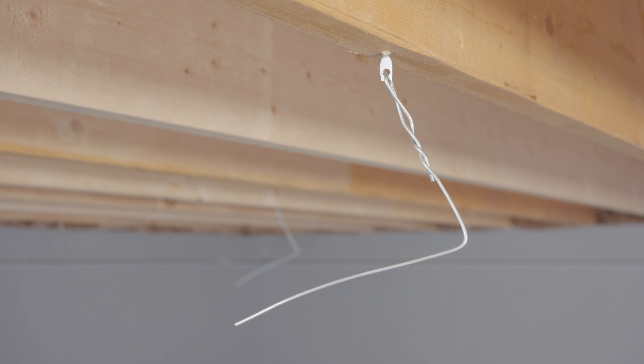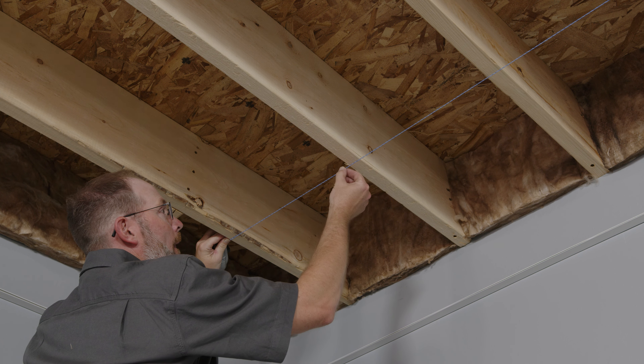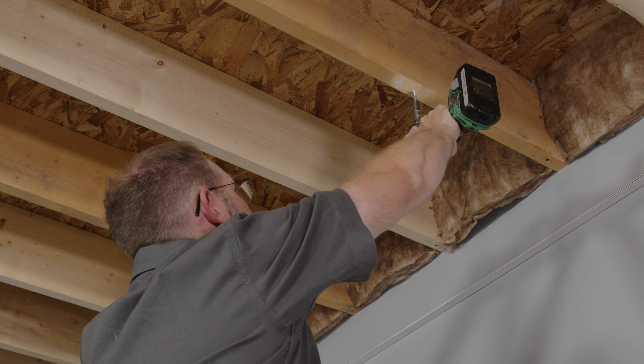We recommend using 12-gauge hanger wire and fasteners. Run a chalk line parallel to the joists at the dimension of your border tile established earlier — this will be the location of your first main runner. Run additional chalk lines four feet on center from the first chalk line for additional main runners. Cut the hanger wire to the length of the distance from your fastener to the top of the wall angle, plus 12 inches. Pre-bend the hanger wire six inches from the end, insert the bent wire into the fastener, and wrap it around itself three times. Continue this step for all remaining fastener locations.